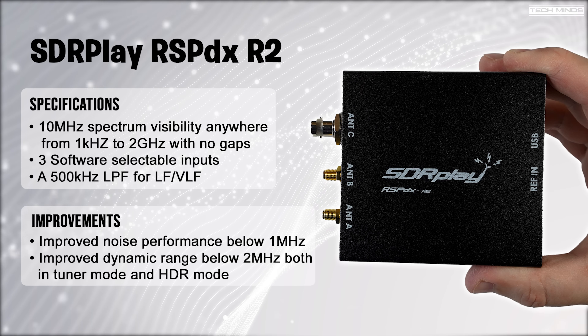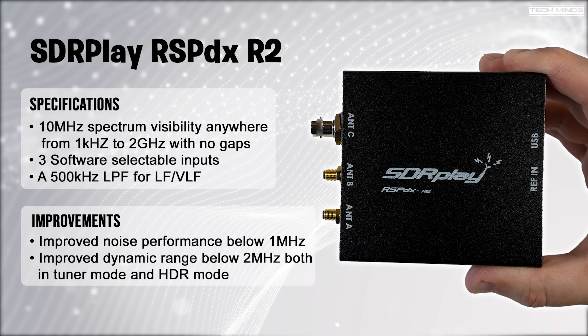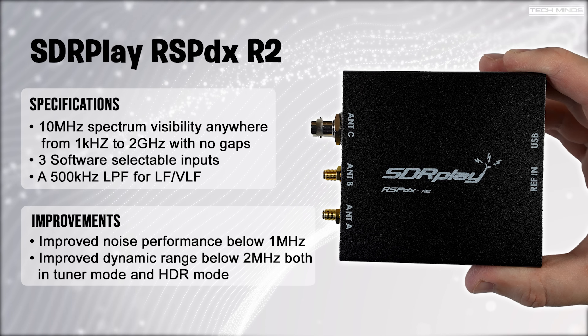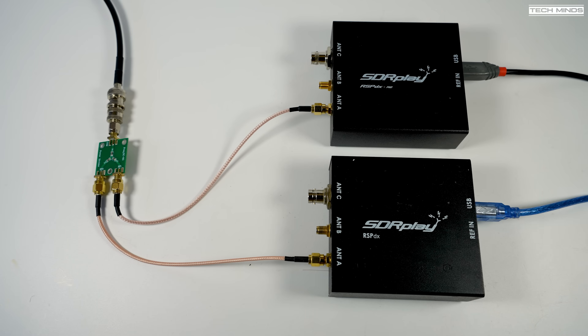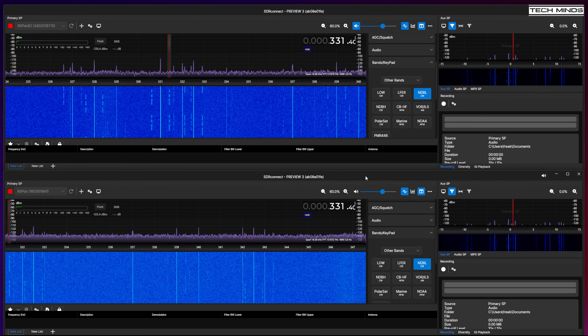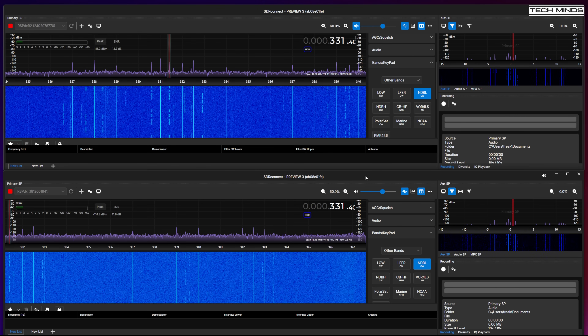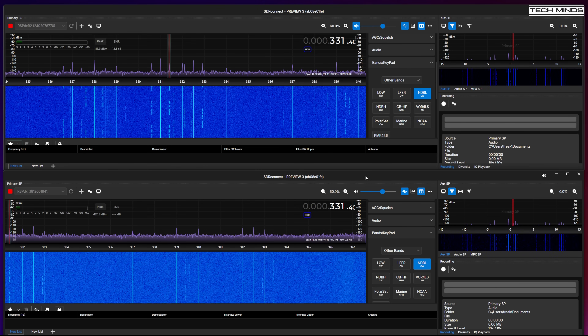To put these new performance improvements to the test, we're going to compare the RSP-DX with the RSP-DX R2 at the same time. I'll connect both receivers to the same antenna — my NFED HalfWave antenna — and use a signal splitter to share the signal between the two RSP-DX SDRs. Two instances of SDR Connect are running side by side, with the top instance connected to the RSP-DX R2 and the lower instance connected to the original RSP-DX.